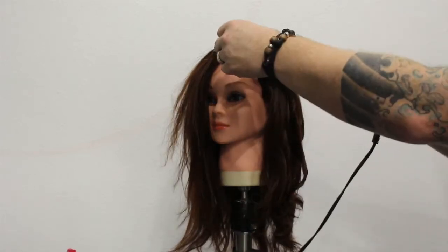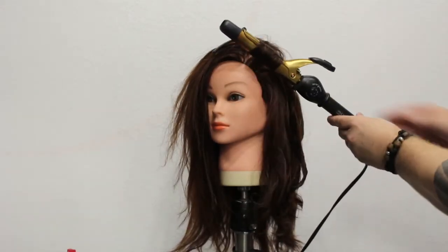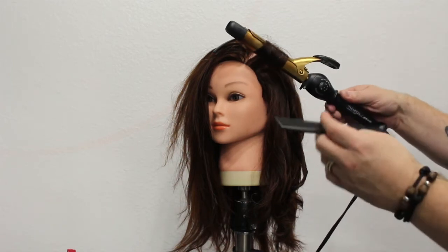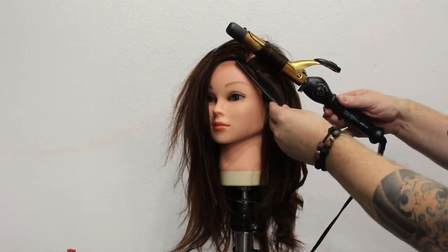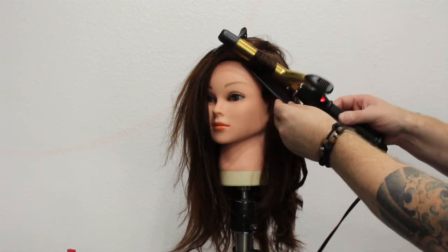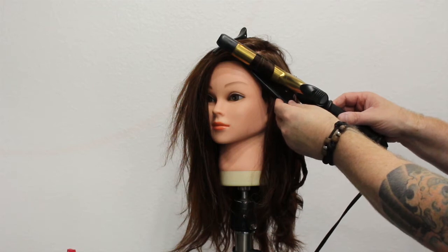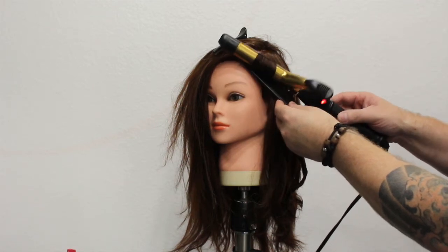Here's another little trick that we like to use. When we get to the front or the hairline, I'm going to grab my cutting comb and just lay it on her forehead. That way, when I put the curling iron down, it doesn't actually touch her skin — it's going to touch the comb first. That way we don't burn our clients, which I see happen time and time again.